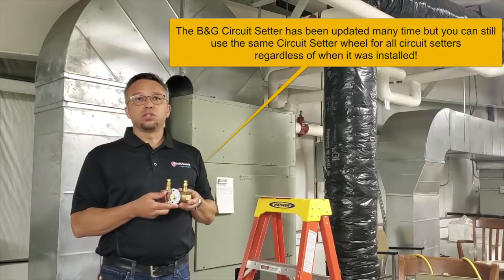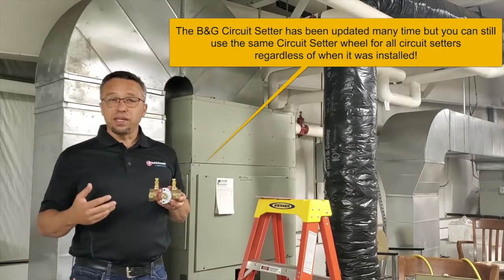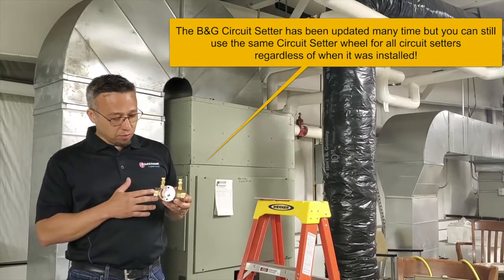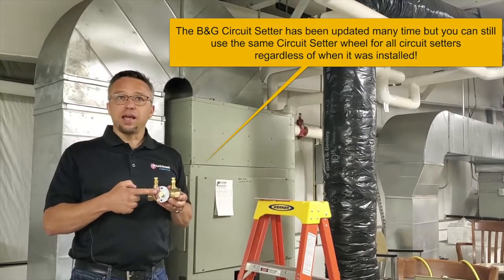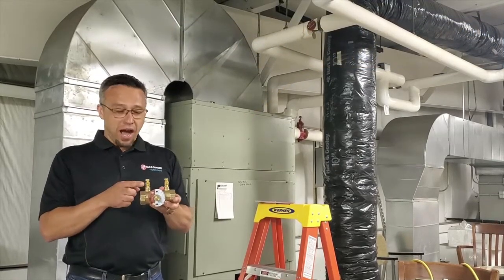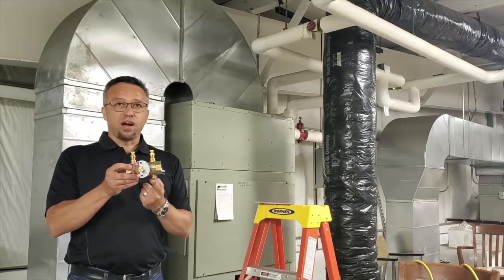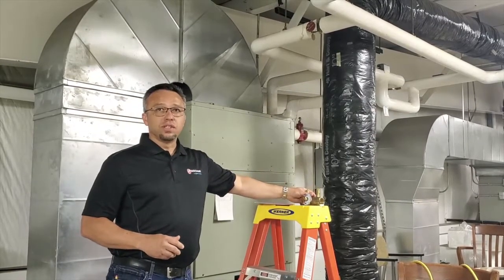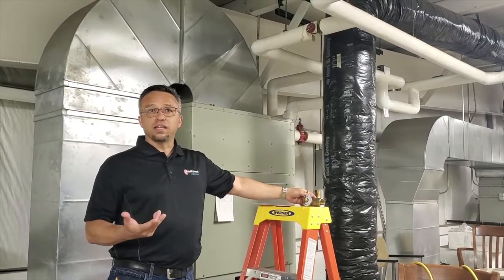The circuit setter was introduced in 1968 and became the standard for proportional balancing. The circuit setter comes with a calibrated nameplate, integral test ports — high side and low side — as well as a drain valve. I will be connecting to the high side of the system and to the low side of the system.